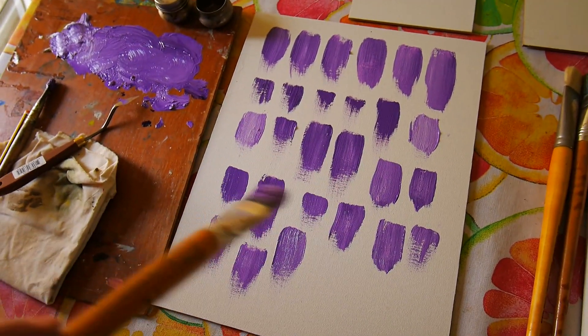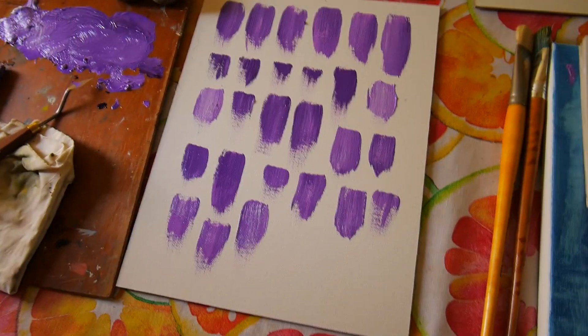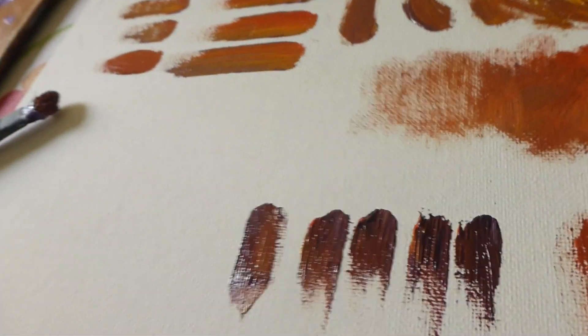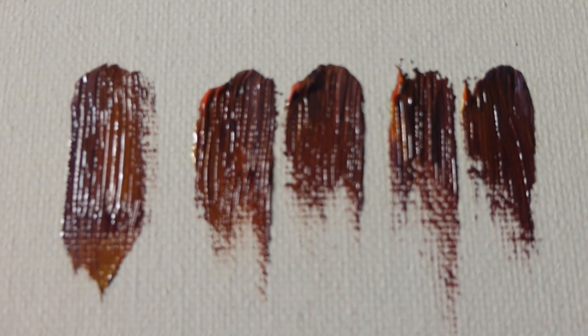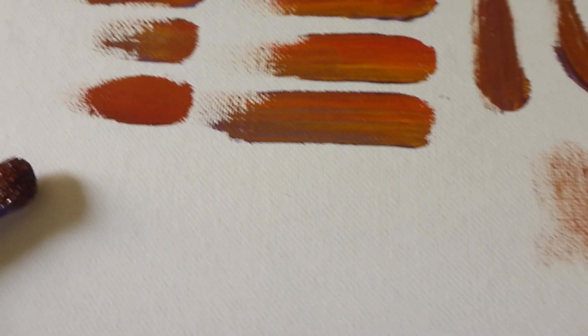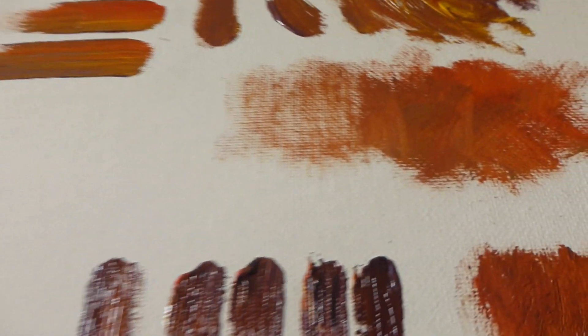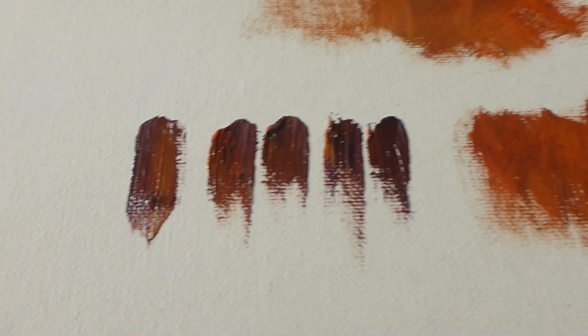I only have a few brush tips here but I have more in the background. Sorry for the noise — there are workers outside but I can't close the door because I need good ventilation. Look at that — you can see all the texture and details. I discovered that my secondary camera is better for focusing at small distances, so you can see everything much better.